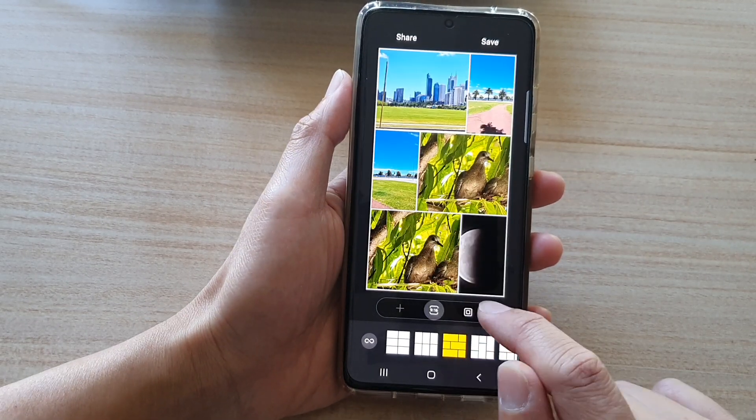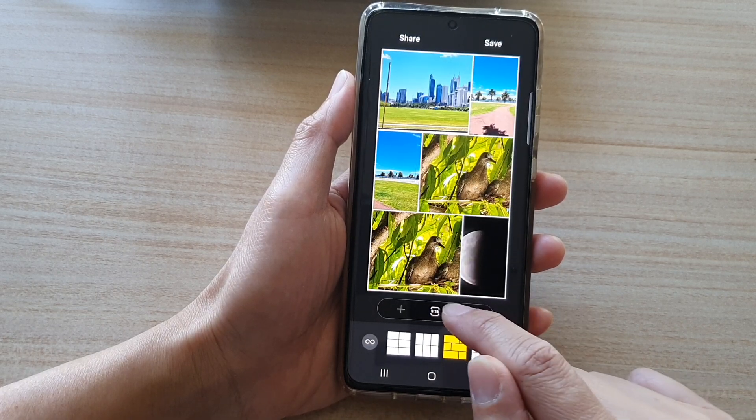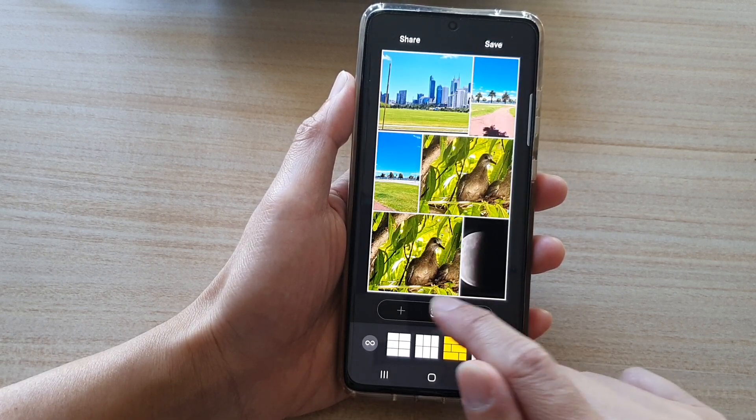Down here you can choose the collage ratio. You've got one to one and nine to sixteen, so there are only two options.